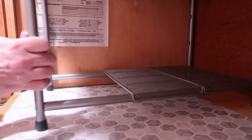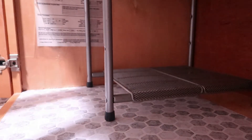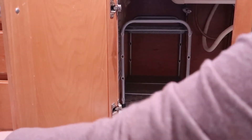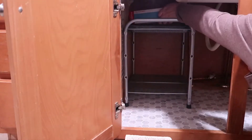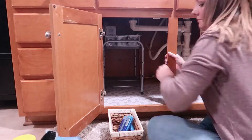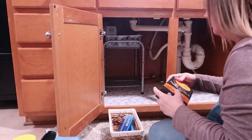Once I decided that was not going to happen, I started putting everything back underneath the sink. I had a little adjustable rack already in there, but I made it smaller because it was taking up way too much room in an already small space. I put everything we don't use a lot — like light bulbs — in the back, along with the bigger refill jugs of things.